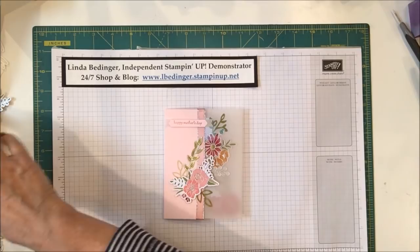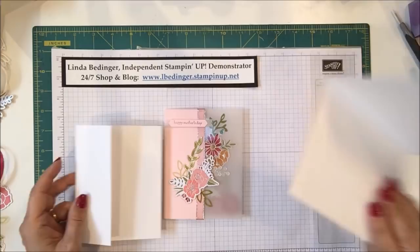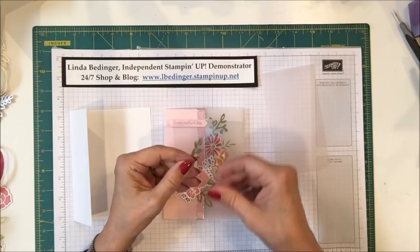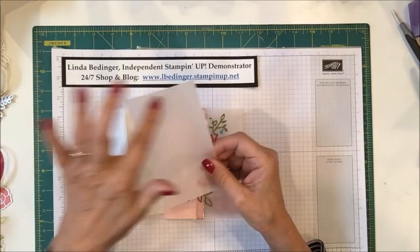To make this card you need a whisper white base — start with a base that's eight and a half by five and a half, scored at four and a quarter. Then cut two and a quarter inches off the front of the card. Next, cut two pieces: one piece of acetate measuring three inches by five and a half to cover the whole card top to bottom, and one piece of vellum cut five and a half by three inches.